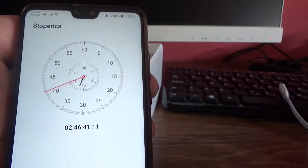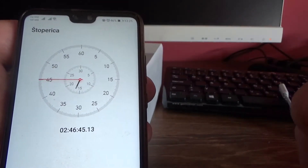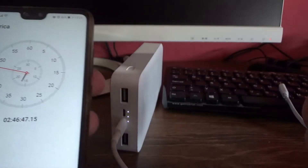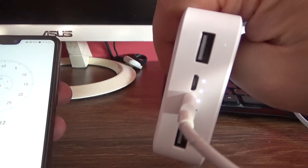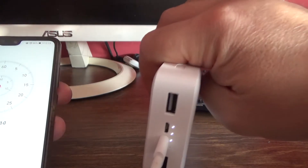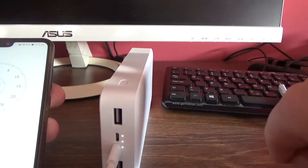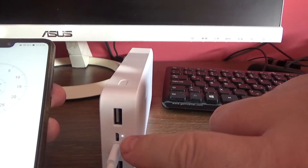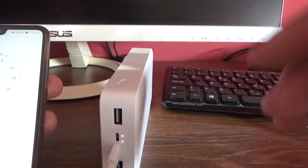Let's see what happened after 2 hours and 36 minutes. As you can see, the power bank is half charged. Two lights are on and two more to go.